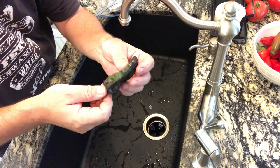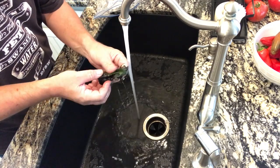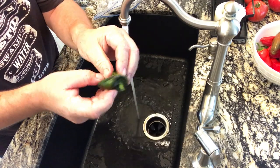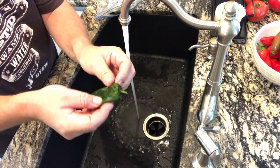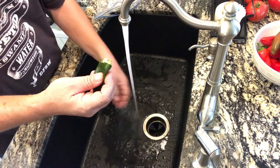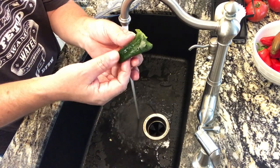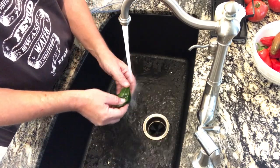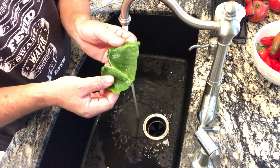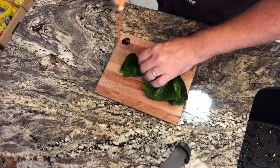Now that our poblanos have had time to sit in the bag for about half an hour, run some cold water and use your thumb — see how that skin just sloughs off. So easy. You can see most of that skin comes off real easy, just peels right off. Now that it's soft you can just take the cap and open it just like that. Get rid of that little seed packet and wash the rest of the seeds right out of there. Ready to slice this up and put it on some tacos. If you open it all the way up, you can see that's a nice green piece of soft pepper with good flavor.